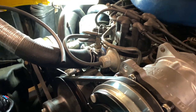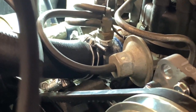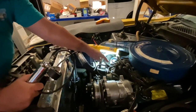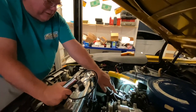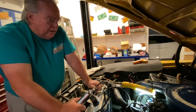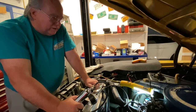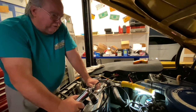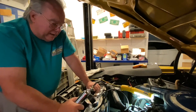That wraps up that little test for today. I should mention that a lot of folks who don't know how these things operate will bypass the TVS and go from ported vacuum directly into the vacuum diaphragm on the distributor. That will work fine, just like this TVS works fine under normal and cool operating conditions, but it takes away the ability for the engine to go to full vacuum advance when it starts getting too hot — which may or may not ever be an issue.